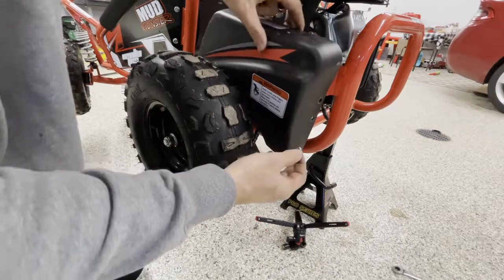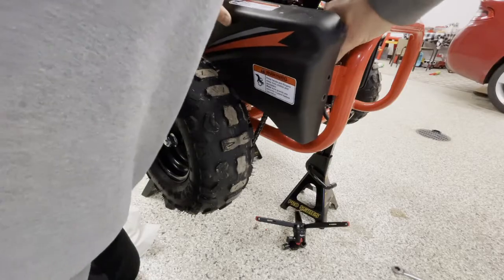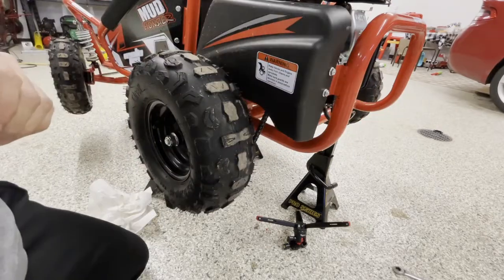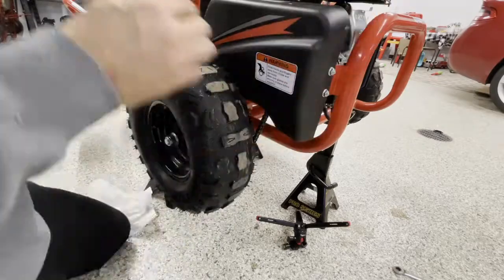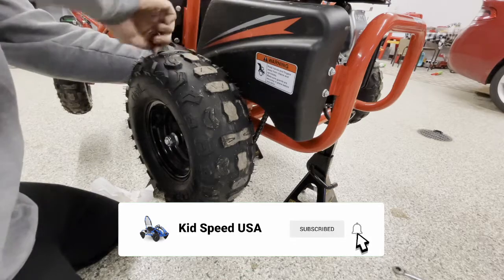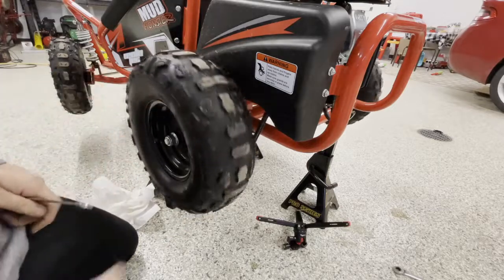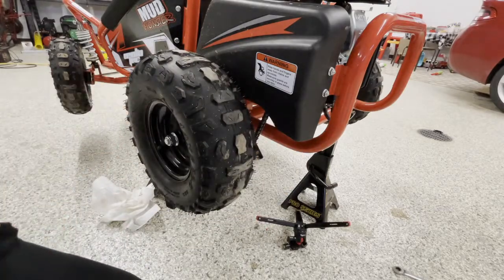Final step: get this cover back on. That's pretty much a reverse of the prior process, putting these bolts back in place. When you're done, you'll also want to rotate the wheel a little bit — just make sure the chain guard's in good, nothing's hitting, everything looks good, and the tension's still really good. Thanks for watching!